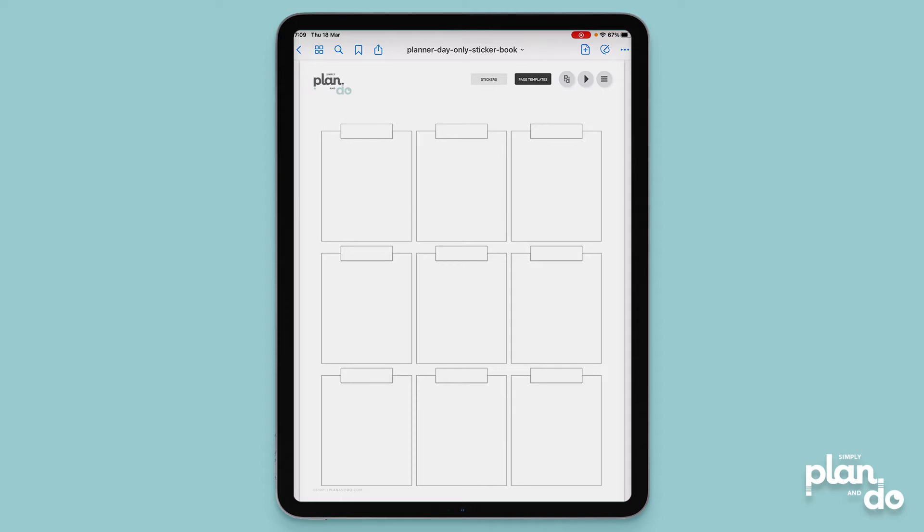When designing page templates I try to create a right range to better let people build useful pages. You want as much flexibility as possible, but of course there's a limit on how many variations you can come up with. If I create a whole page somebody will want a half page; if you create two columns somebody wants one. The great thing is you can create your own bespoke page templates from the ones you've already got — you just need to use a little crafty cropping.